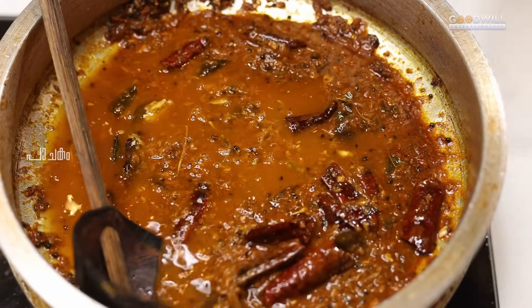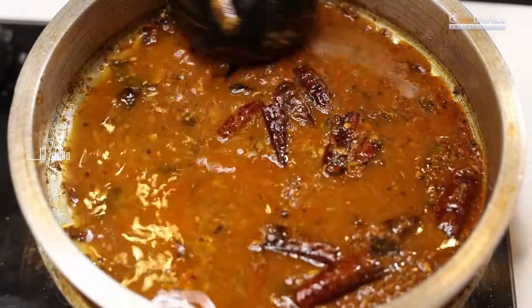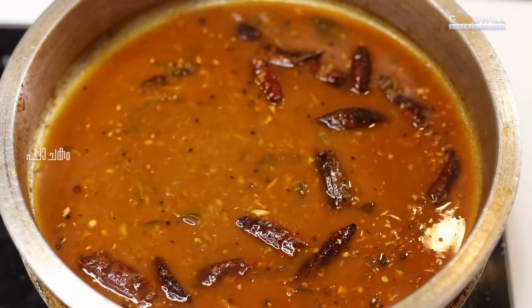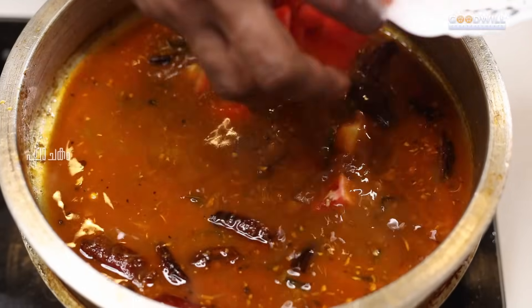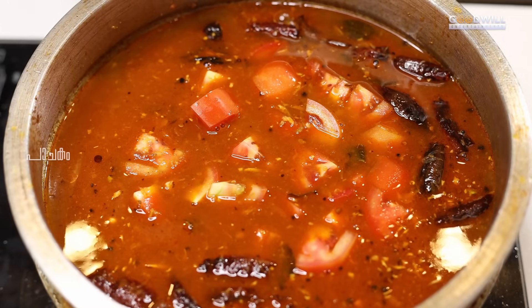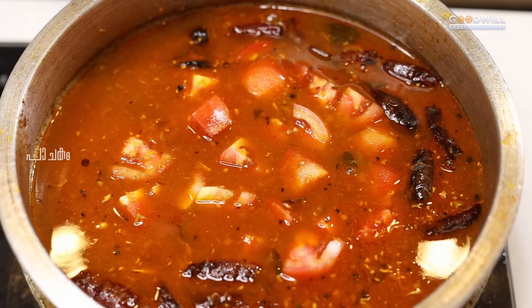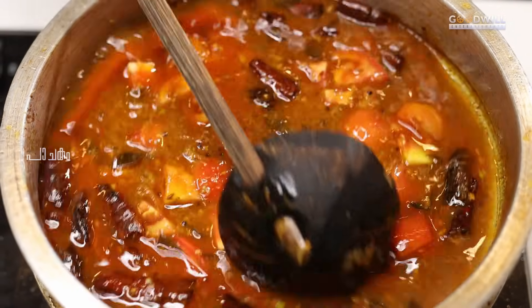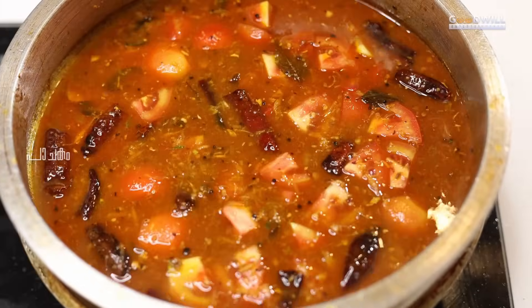We will put 2 glasses of salt in the bowl. We will put 1 teaspoon of salt in the bowl. If you want to test it, you will need to mix it up. Then mix it up and mix it up.